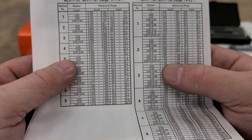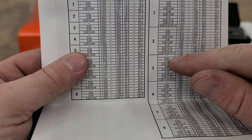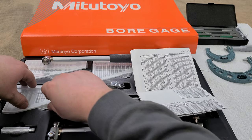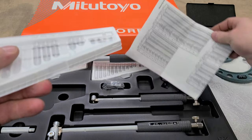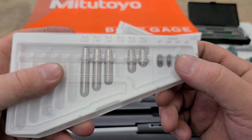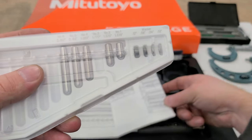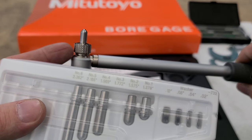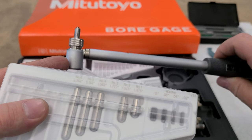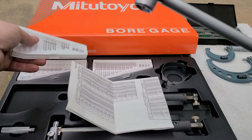Part number 511-732 covers a range from 1.4 to 2.5 inches. Keeping that in mind, what it says we need is 1.748. This field here contains little bitty washers. When you open your kit up, you see we have different actual stems — the telescoping portion covers two to six inches. You take that number 732, and washers that go inside that portion — different washers placed behind the plunger up against the shoulder — are going to determine the range. For what I'm measuring, it says I need no washers and the number three stylus.